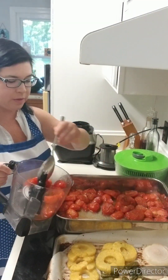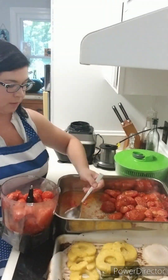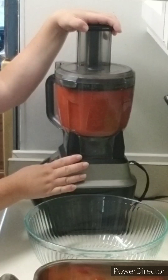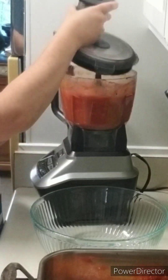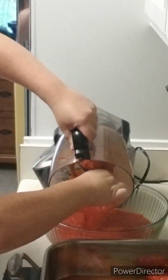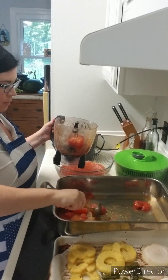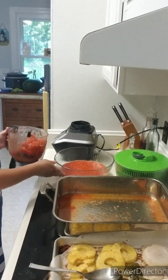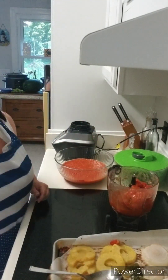I let everything cool down for a good 30 minutes, then I started putting half the tomatoes into the food processor. I pulsed the tomatoes until I got the consistency I wanted — you can blend or pulse it, and get it thick or thin however you want your salsa. I made the first batch a little thick, poured it into a bowl, then added all the remaining tomatoes and the extra juice from the pan so this batch will be thinner. When I add the cilantro, it will equal out.